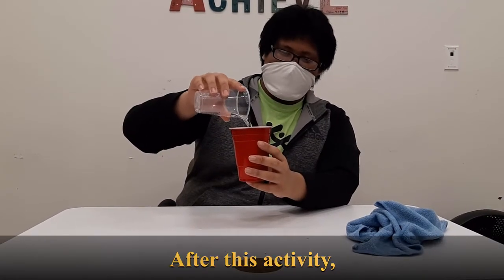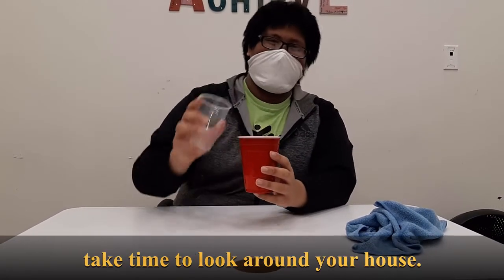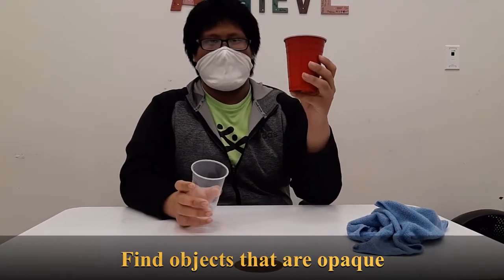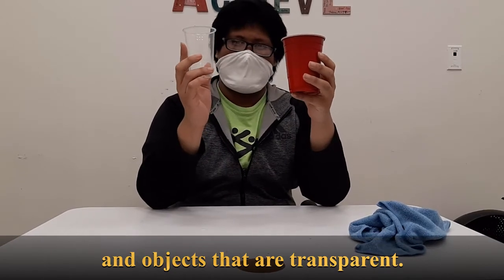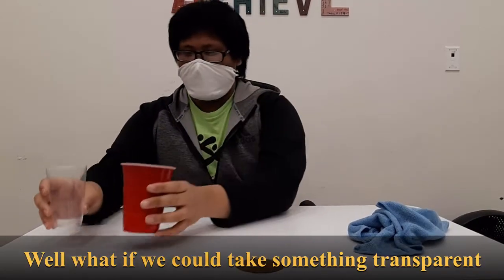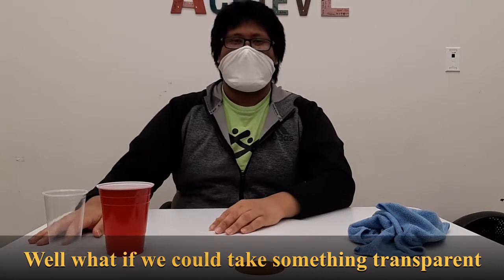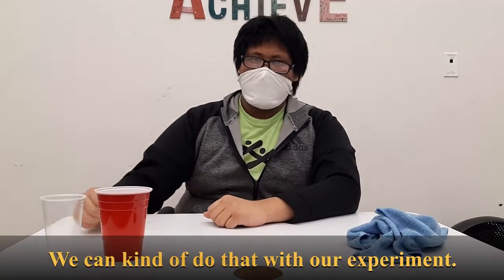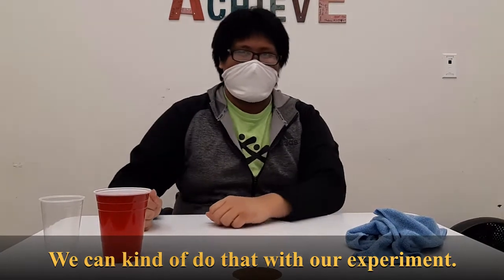After this activity, take time to look around your house. Find objects that are opaque and objects that are transparent. But what if we could take something transparent and make something opaque? We can kind of do that with our experiment.